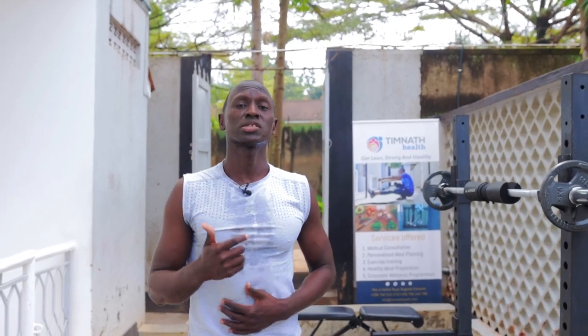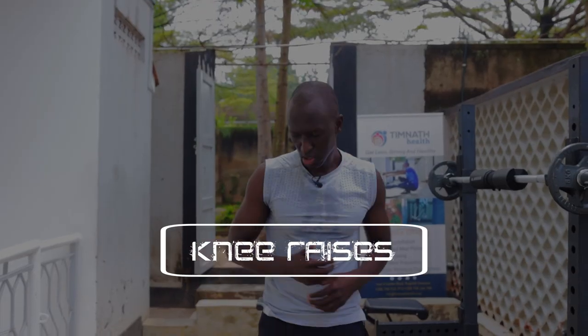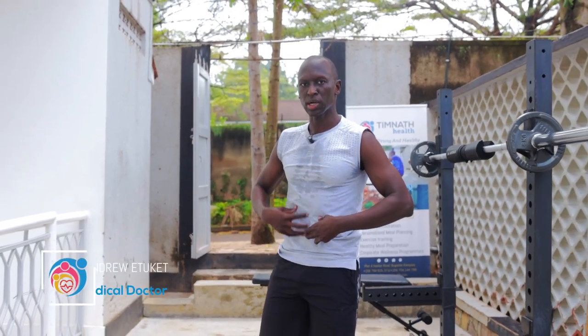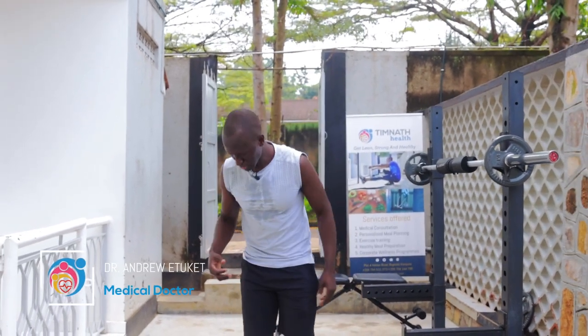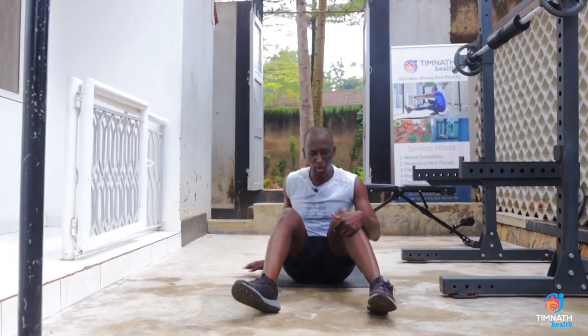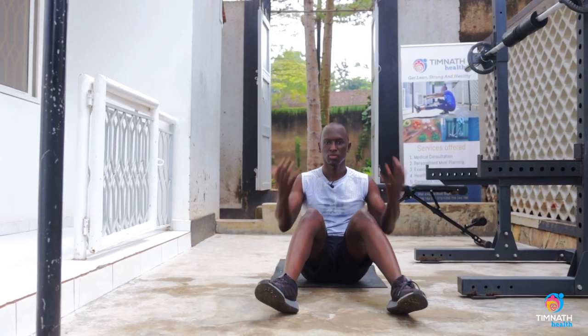What's up guys, in this video I'm going to show how to do knee raises — various progressions we can accomplish. They help us work our abs, the rectus abdominis. For beginners, you can start on the ground and perform some kind of crunch.